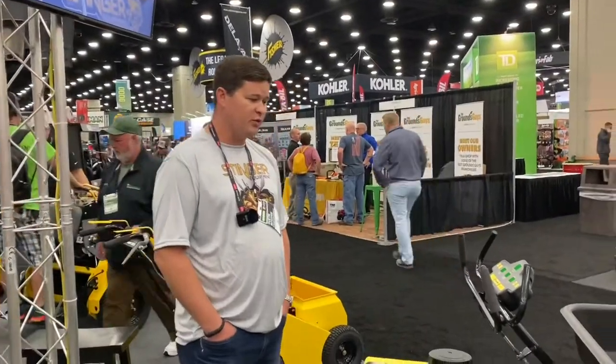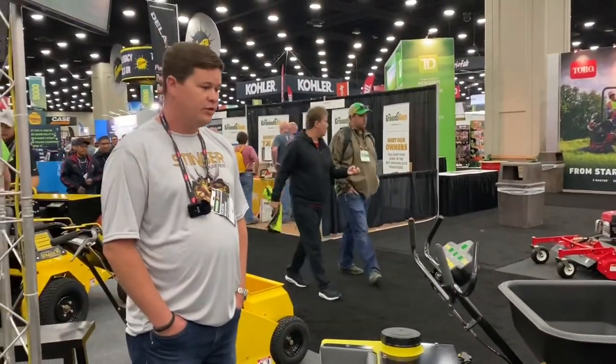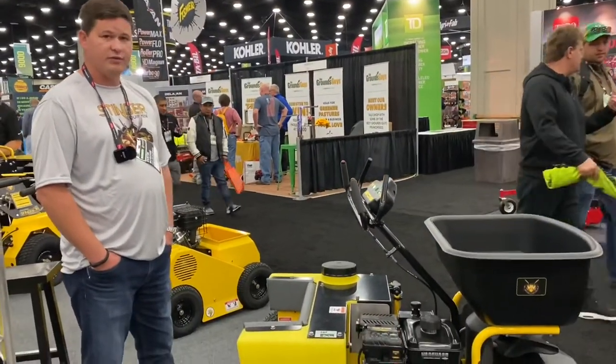This unit retails for $7,500 and will be coming out at the beginning of the year.